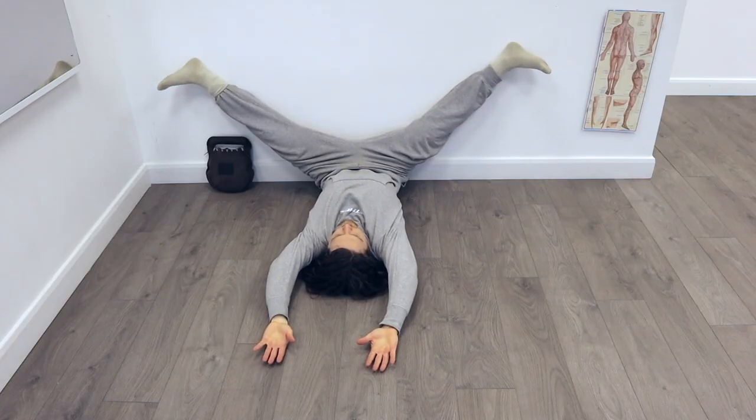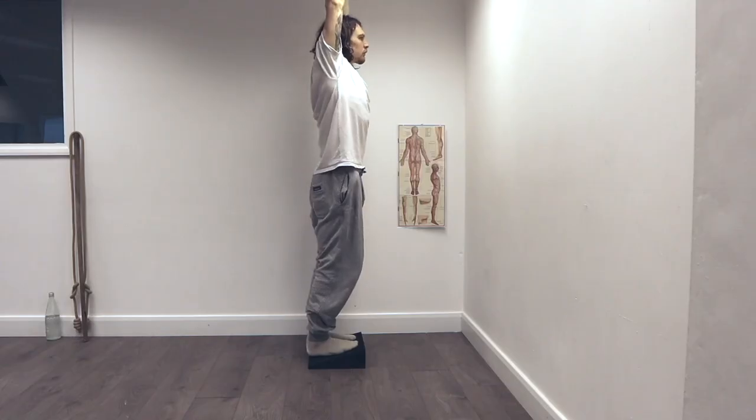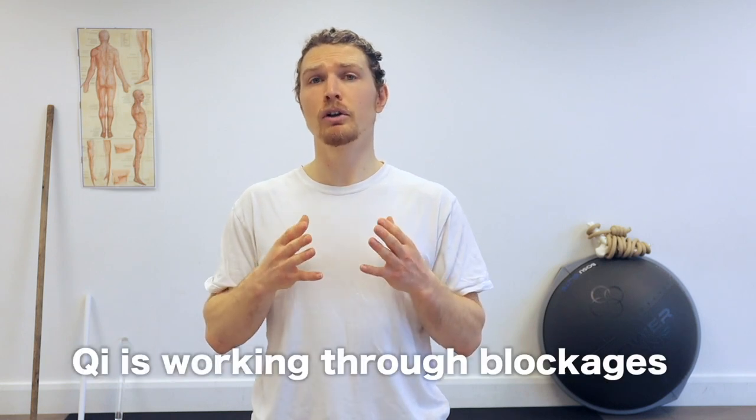Each stretch is held for an extended period of time. The position doesn't really start until the discomfort begins, so if you hold a position for 10 minutes and you only feel discomfort for 5, then 5 more minutes in the position to total 15 would give you double the potential benefit of 10 minutes. The discomfort you feel is the Qi hitting up against the block, and as you hold the position it starts to burrow through to clear it.